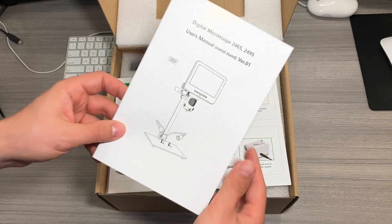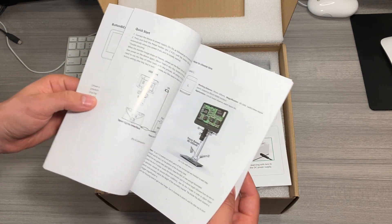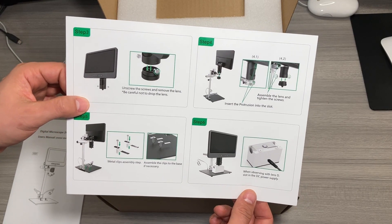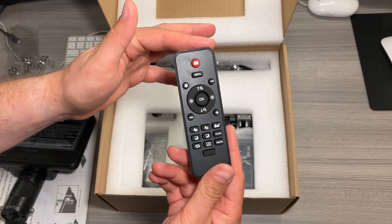Here's everything you get in the box. Here's your user manual — do be sure to check it out. There are a lot of great pictures and diagrams to help you not only set up the microscope but also use it. Here's your components list sheet as well as your assembly guide — make sure you follow that closely so that you set up the microscope correctly. Here's the neat 7-inch display and your remote control.